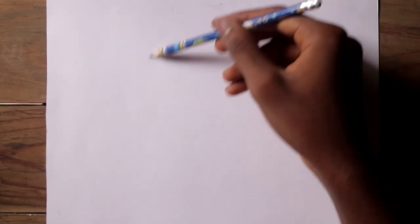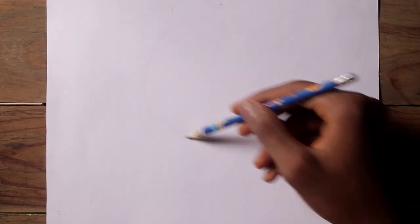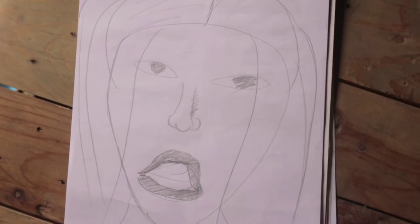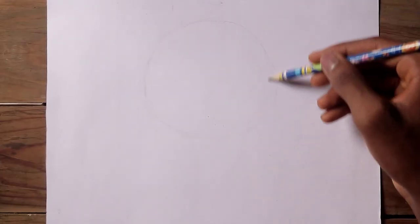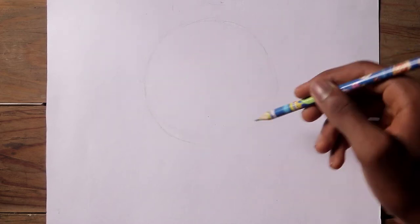The first step to drawing the face or the head, whatever you want to call it, is to draw a circle. Now, can you draw the human head without a circle? Absolutely. But can you draw the human head without a circle and avoid making your faces look like this? Probably not. If you're a beginner, you need a guide like this circle, unlike a pro who can draw a face with his eyes virtually closed.